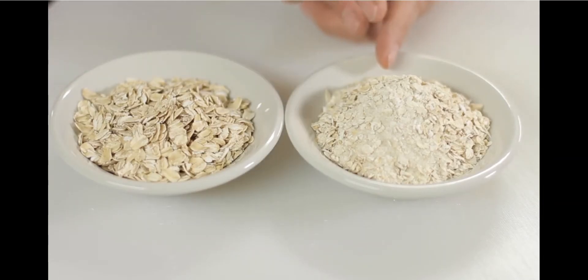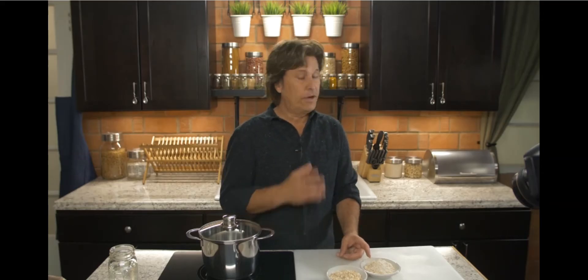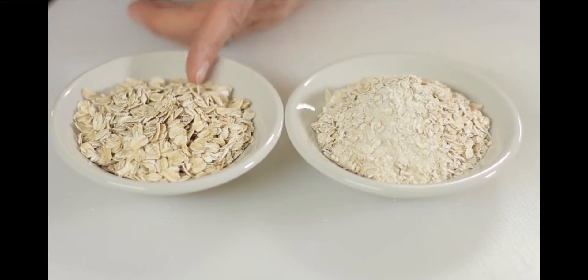Here's the difference between the two. As you can see, one is really processed — it's been ground up and there's really not a lot of fiber left. Of course, it's much better than scrambled eggs, butter, bacon, sausage, whatever. But old-fashioned oatmeal is not that difficult to make, and there are so many more benefits from it.